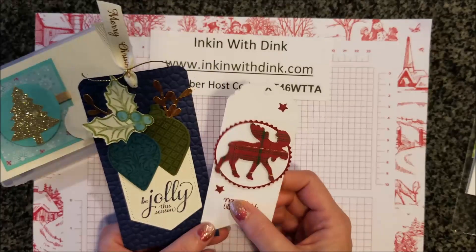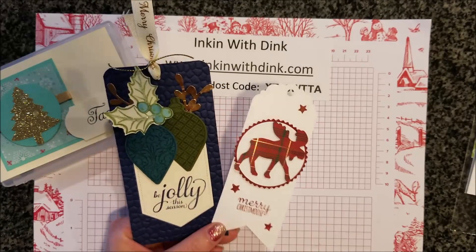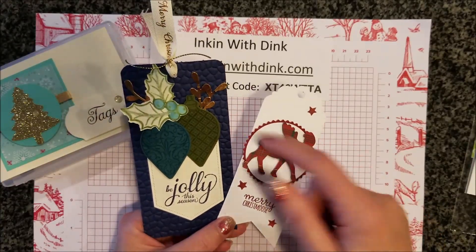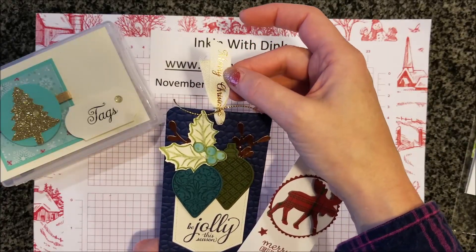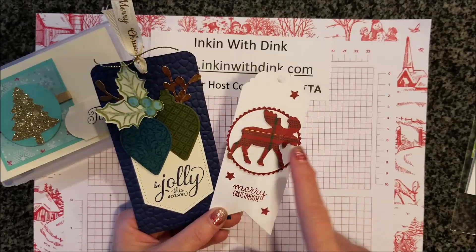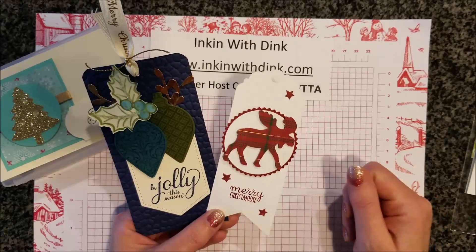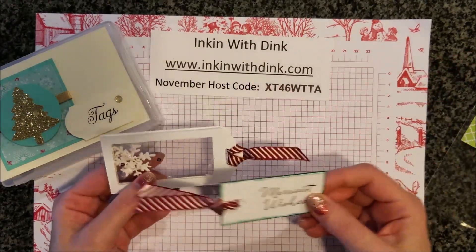These two tags I received are from Diane. This one's a much bigger tag, which I love. She used some of our glitter and foil paper, and I love the copper ribbon we have with 'Merry Christmas' on it — super cute. I love that she used the plaid paper with the moose punch; that turned out super cute, Diane!